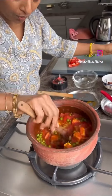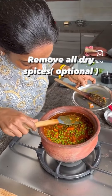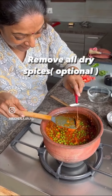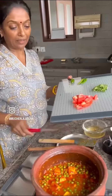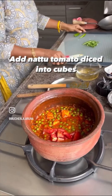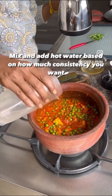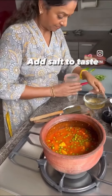Mix it properly and take out all the dry spices, because I don't like them coming while eating. Use desi tomato — not regular tomato — it gives a nice sourness, very nice taste actually. Mix it slowly and add hot water depending on what consistency you want.